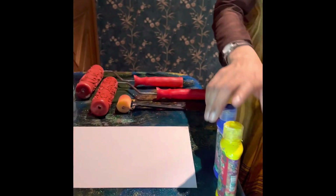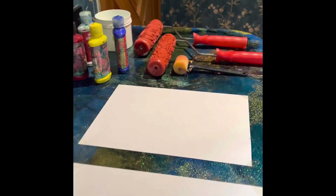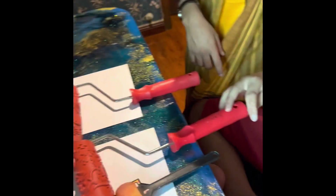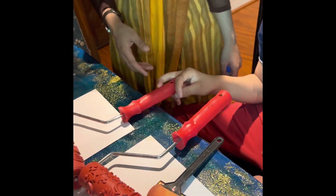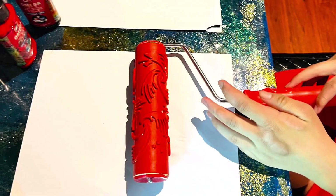First, a child made him choose his colors. When he chose one particular color, we're going to use those colors according to his choice. Now he's choosing the rollers — which kind of pattern he wants to use. He's looking at them and choosing one.